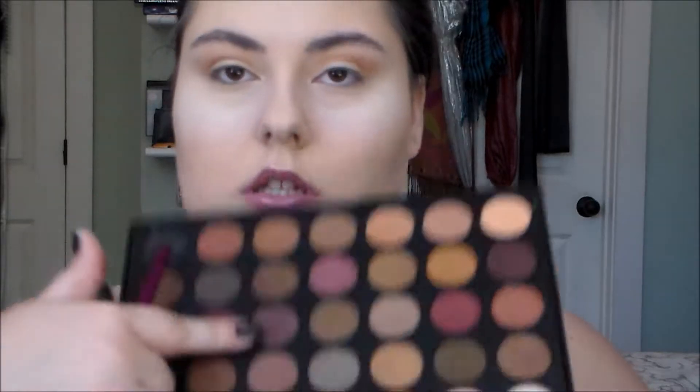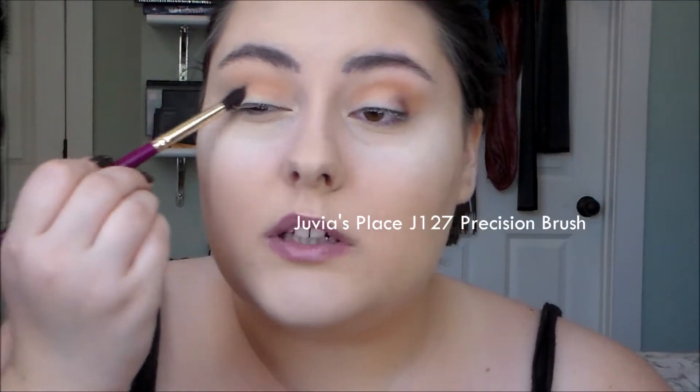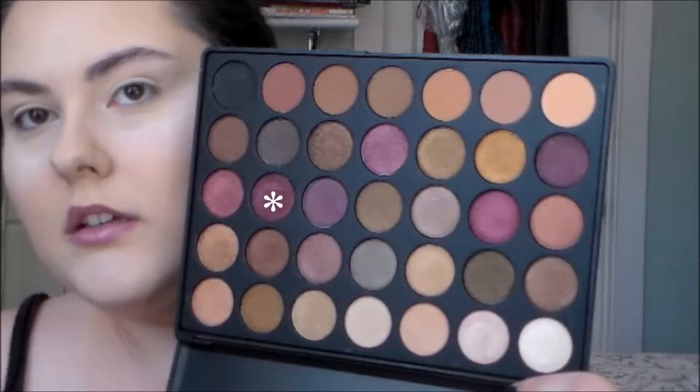Now I'm going to go in with a more precise crease brush and pick up this one. If you're not familiar with this particular Morphe palette, it's the one where everything is shimmery except the bottom row. I'm just going to take my finger and that more reddish shade.